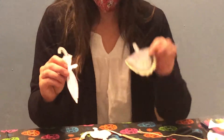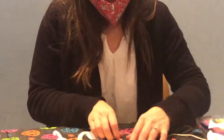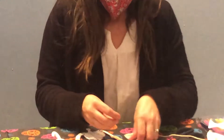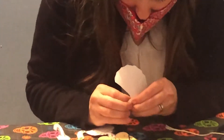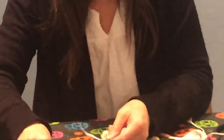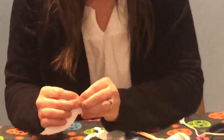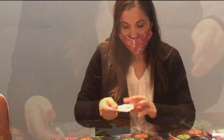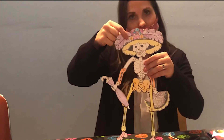And then her hands — she has a fan in one hand and an umbrella in the other. We're going to attach her hands at the wrist joints. And last, we're going to attach her head at the neck so she can move her head.